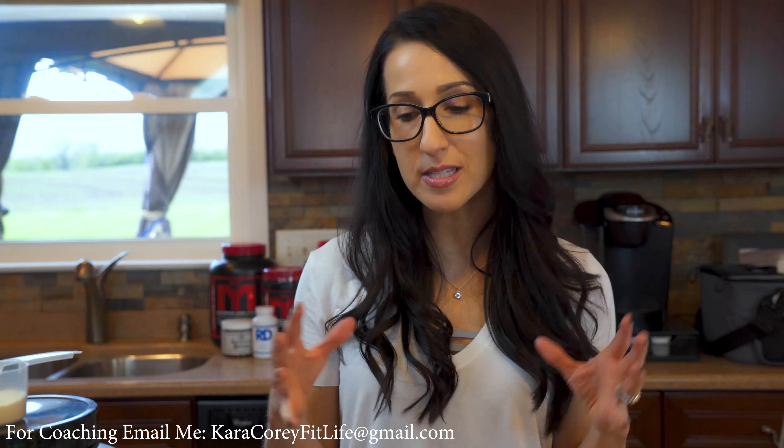Once you've got your egg all whisked up, we're gonna add in some flour — use whatever kind you like. I'm gonna use my whole wheat flour and we're just gonna add three tablespoons of that. I like using whole wheat versus white because it ups the fiber content and you really can't tell a difference between this or white.